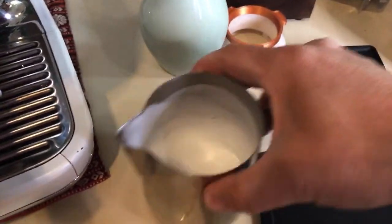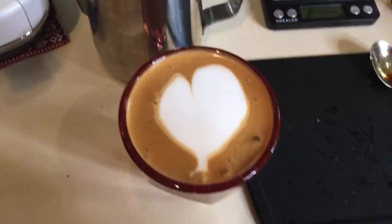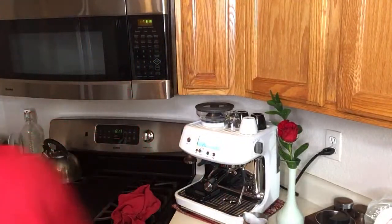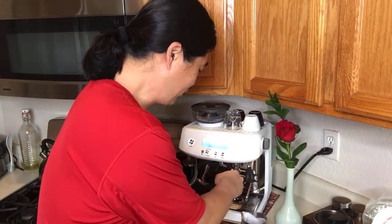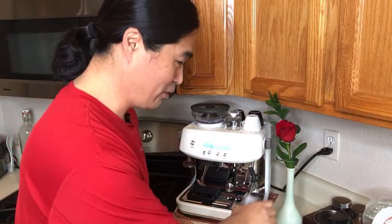When it comes to milk texture from the Barista Pro, it looks really good — excellent. I'm just going to hand it to my wife. Hopefully she enjoys the Valentine's morning. Kind of like a cappuccino latte — pretty much all the same at this point. She says it's wonderful.